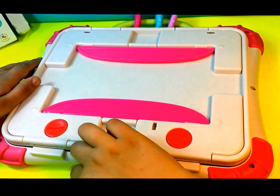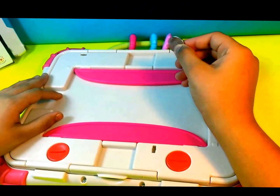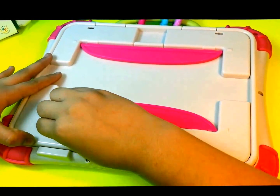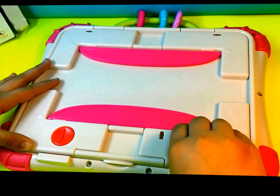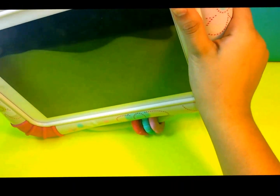Now let's put the iPad in. The way you lock it is you would get a nickel — I'm going to use a nickel for this, or you can use anything that works. You're going to put the nickel inside and just turn it, and you'll hear a little knock. And now it's tightly closed.